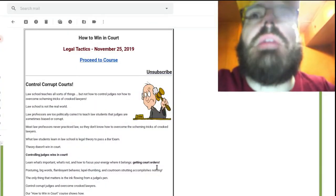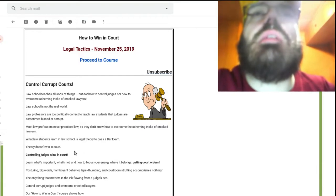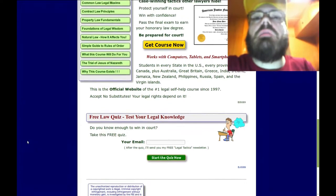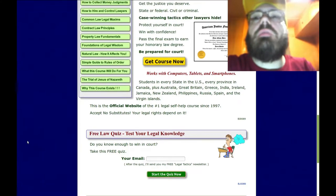They're always playing tricks when you get in the courts — they're always playing tricks. First of all, I want to show you this page here — this is on how to win in court, Jurisdictionary. The first thing I want to show you before I show you the page is this code at the bottom of the page — it says BJ0089.